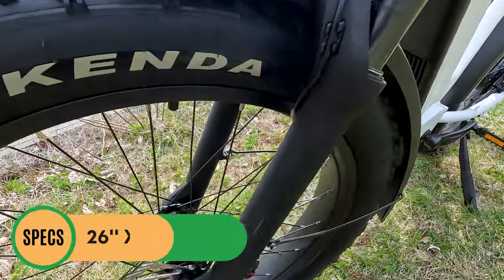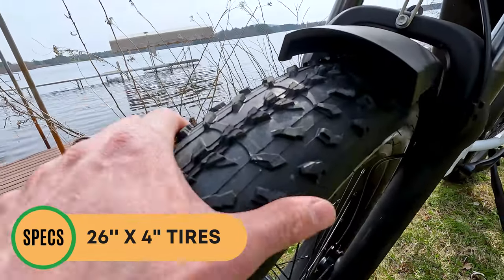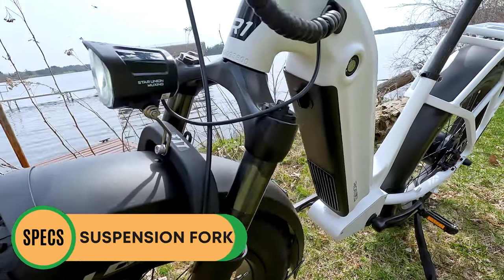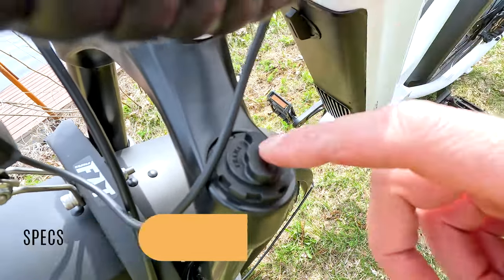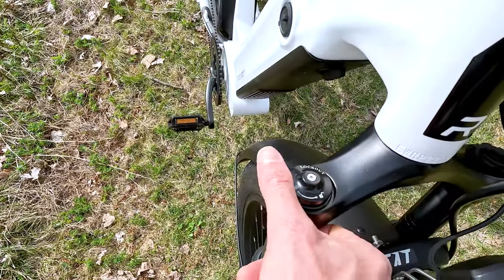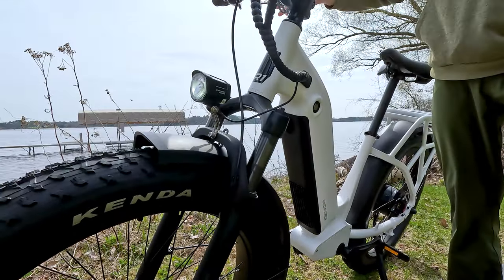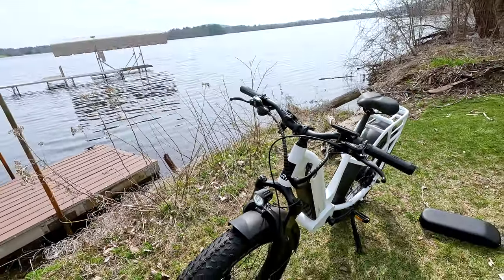For tires, we have Kenda Crusade tires — common on many fat tire electric bikes — in 26 by 4-inch width with knobs for off-roading. Speaking of off-roading, there's a hydraulic suspension fork with 120 millimeters of travel. The left side says Trauma Suspension with no preload adjustment, but on the right you do have a lockout. It feels pretty similar to a lot of the entry-level forks on other fat tire e-bikes and will definitely help with comfort off-road.